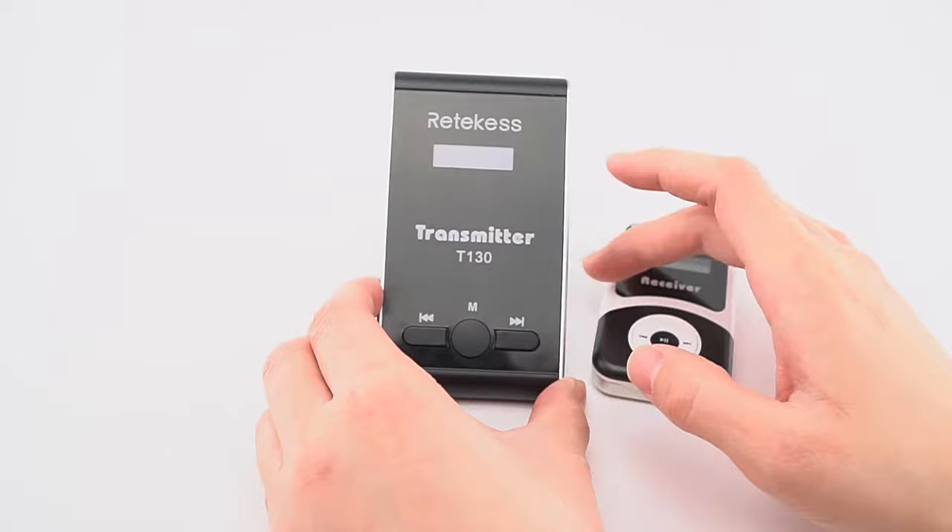Let us review: one method is for setting many receivers at once, and the other is for setting a few receivers one by one. Both methods result in the receivers and transmitter being on the same channel. If you have any confusion, you can email us at support@redkiss.com.